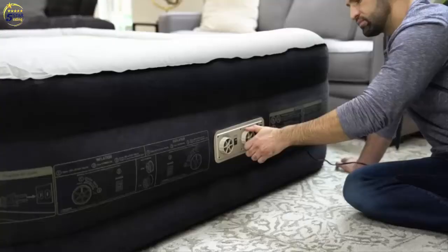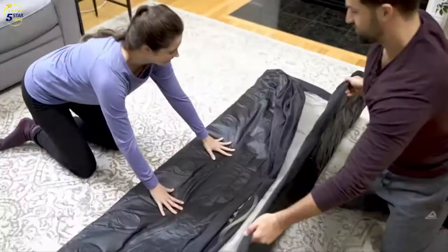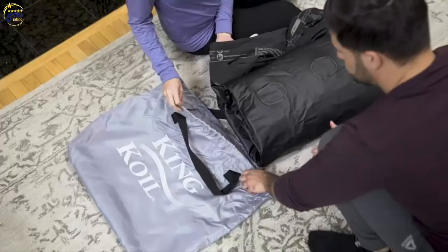When it's time to hit the road, the King Coil Queen Mattress is quickly deflated using its built-in pump. Once deflated, it can be folded back into its included storage bag. The bag's carry handles make it easy to pack it away or take it with you as you head off on your travels. King Coil — comfortable beds loved around the world.